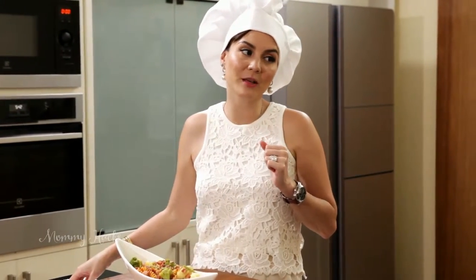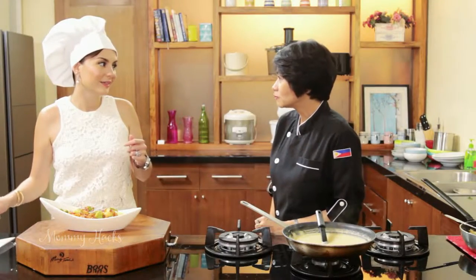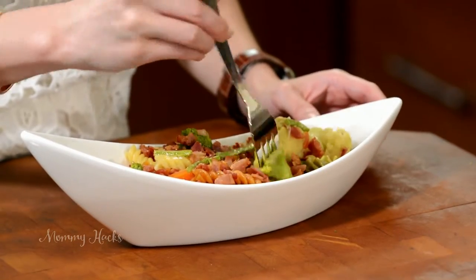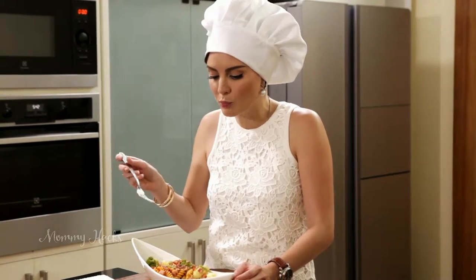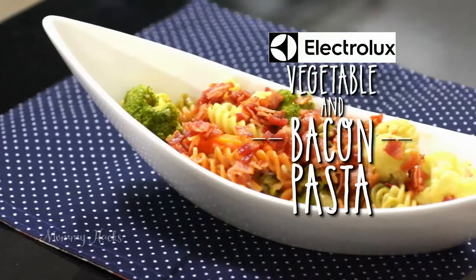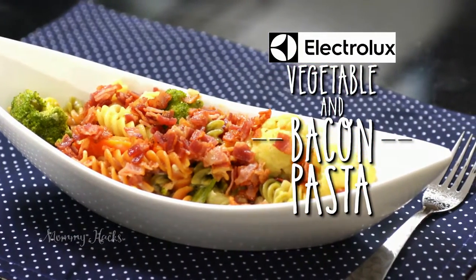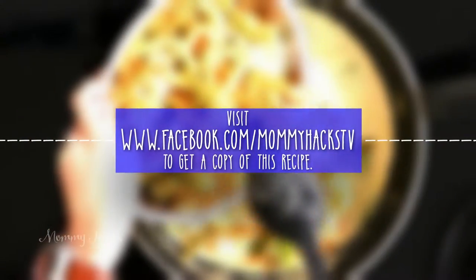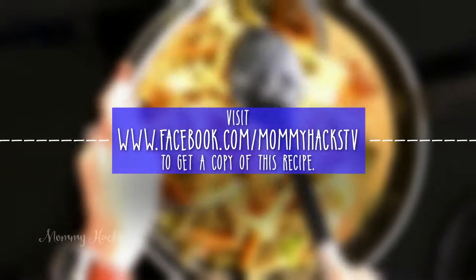Thank you so much, Chef. You know what, you were the one who really cooked it — I just put in everything. You're a very good student, and I'm sure you're going to be a great cook and your husband's going to be really happy. I will try this right away. Have a try now and see if you like it — I think your kids will like it. Delicious! This recipe was made possible by Electrolux. For a copy of today's Newbie Kitchen recipe, visit www.facebook.com/MommyHacksTV. Thank you.